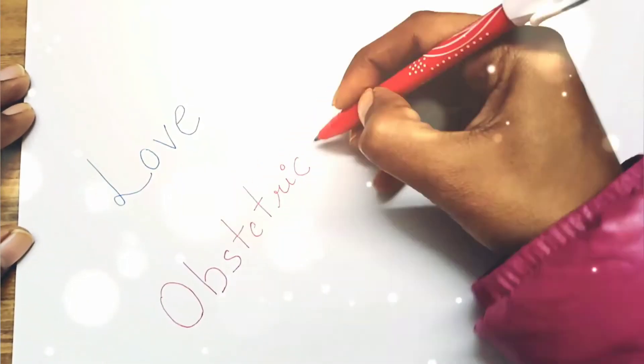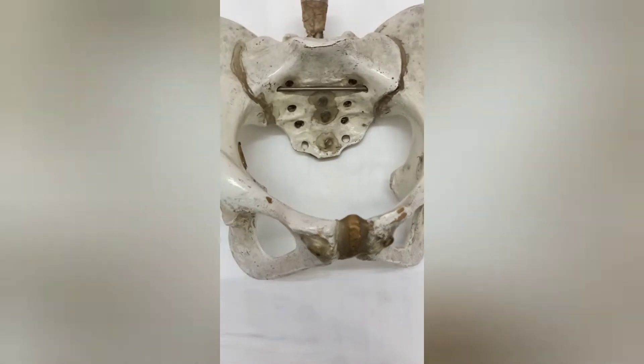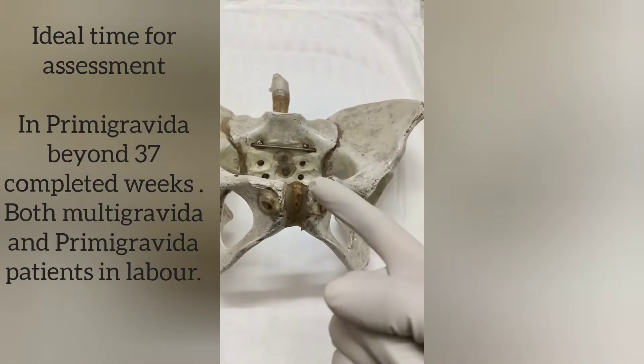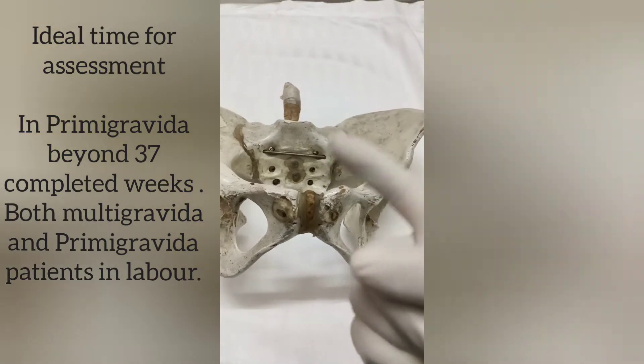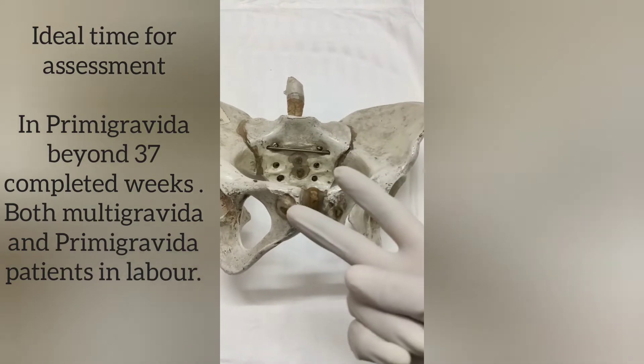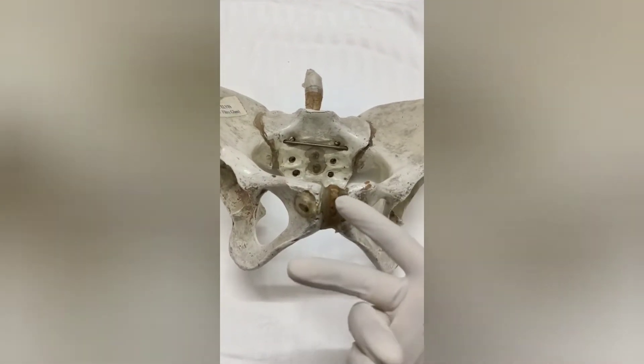Hello and welcome to the channel Love of Strategics and Gynecology. In today's video we will learn about the clinical pelvic assessment, which is done firstly in patients that are primigravida and have completed 37 weeks of gestation, or we can do this in patients that are either primigravida or multigravida in labor.